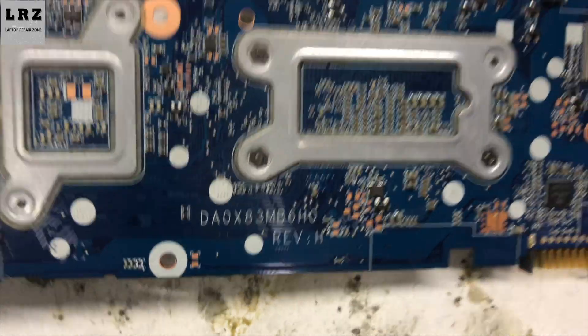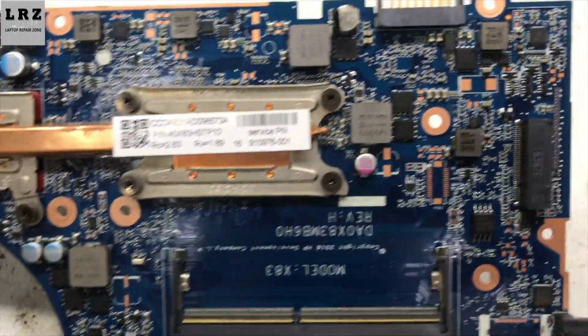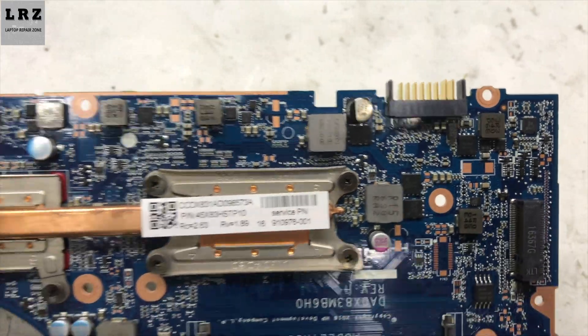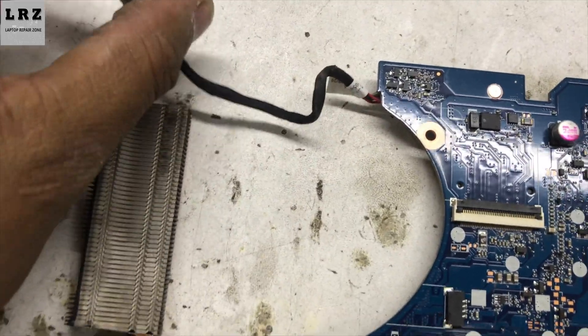This is the motherboard. There is no physical damage or liquid damage on this motherboard. So let's check step by step whether all the required voltages are present or not.